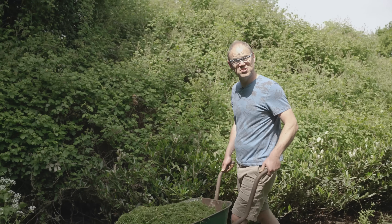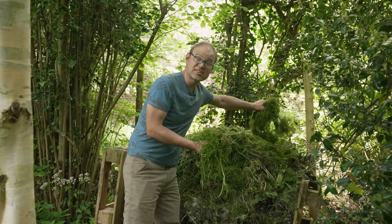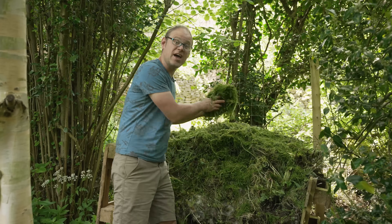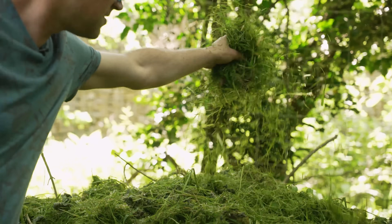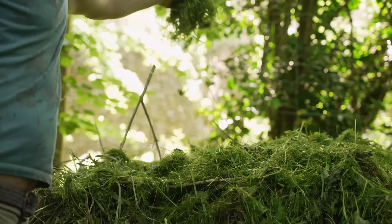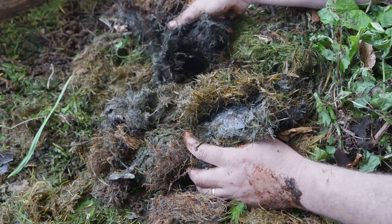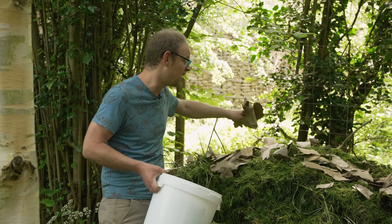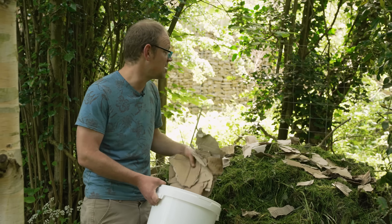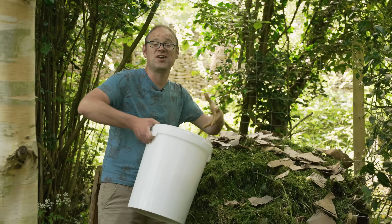The first and perhaps most obvious use for our nitrogen-rich clippings is as an ingredient in the compost heap. Like other fresh leafy material, grass clippings are 'greens' which can help to balance out more carbon-rich 'browns' such as prunings and torn-up cardboard. Just add the clippings in thin layers with other ingredients — this will stop them turning into a gloopy sludge, which can happen if you add too much in one go. If you've got lots to add, create a lasagna effect with layers of browns in between.